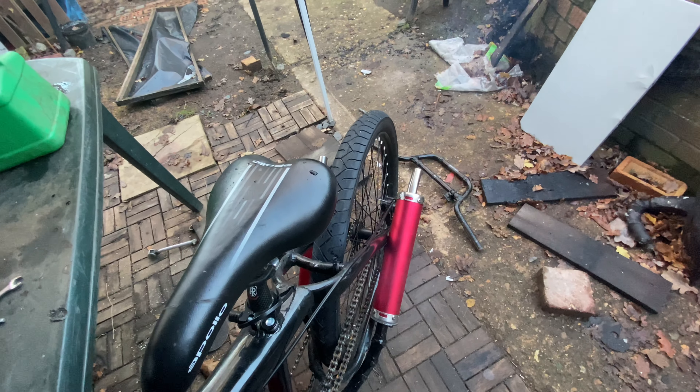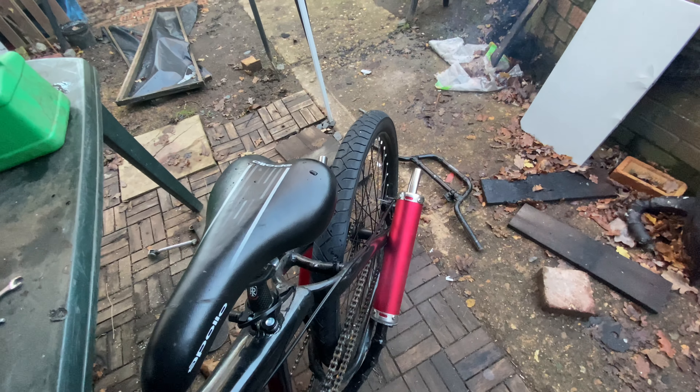Obviously I'm going to fire it up so you guys can see what it sounds like with these two dual exhausts.